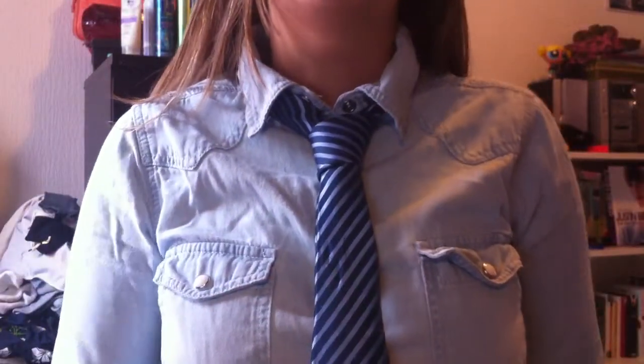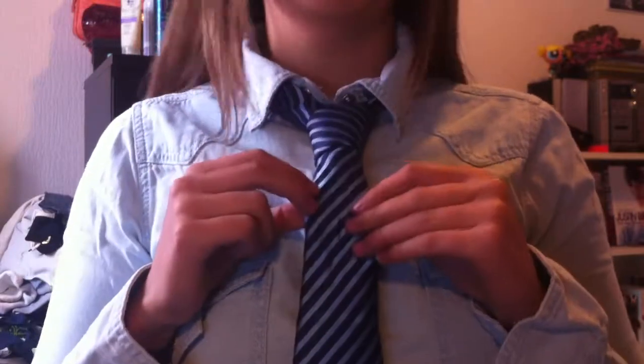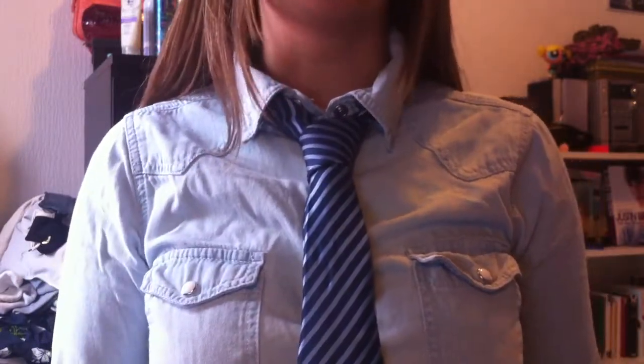Hi, this is a tutorial on how to tie a tie. This will be your final result.